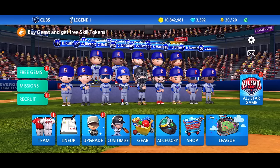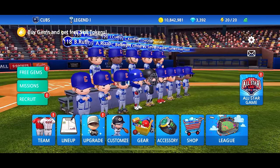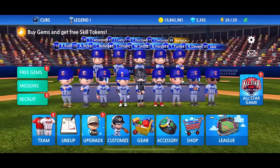What's up YouTube, it is IMAX Plays. Baseball 9 just got a new update so we're gonna check it out together and see what they added in the game. It's about time guys, hopefully we get some cool stuff because I know we've all been waiting for something new, something refreshing. Let's get into it guys.